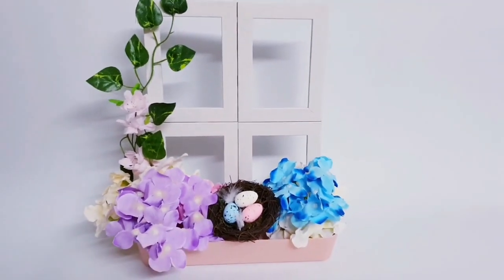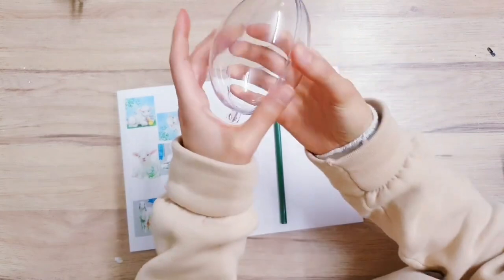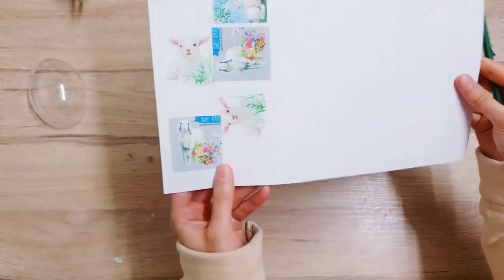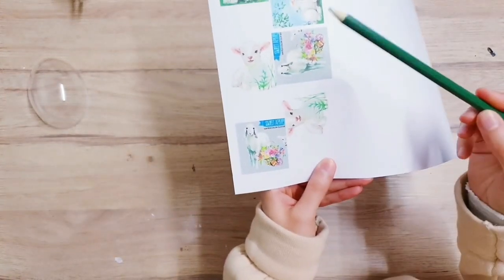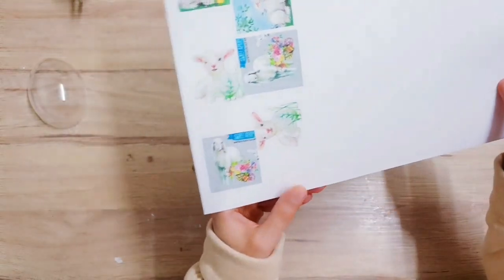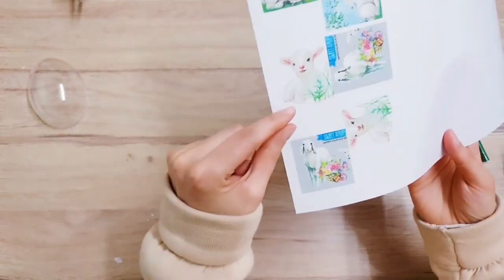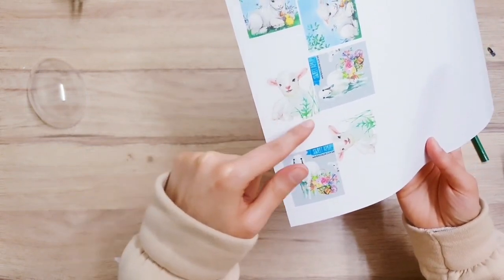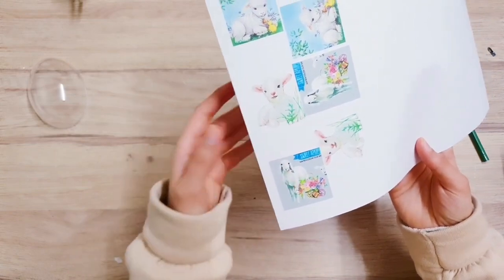For the next DIY I am using this Easter egg bauble - I got it off Amazon; they also sell them on eBay. The next thing you want to do is go onto the internet and type in 'lambs' or anything you want. I've decided on this cute lamb which I printed onto some card and cut out. When you're cutting your piece out make sure you leave a little tab at the bottom so that we can stick it down.